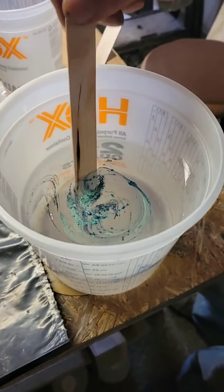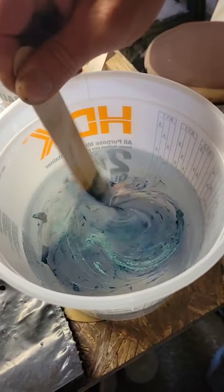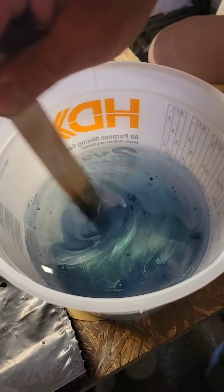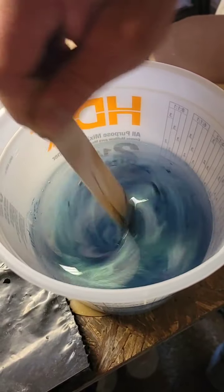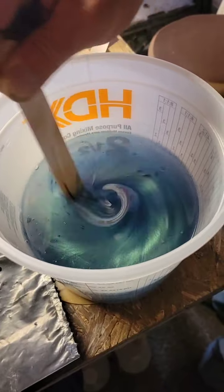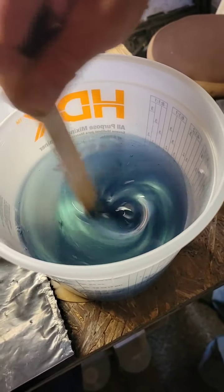Hi everybody, it's Jeff and Nikki from Nightshade Nook Decor. So we are getting ready to do a new coaster pour and we have chosen mermaid dust because that's just one of our favorite colors. I love how mermaid dust looks — it's such a unique mixture of colors.